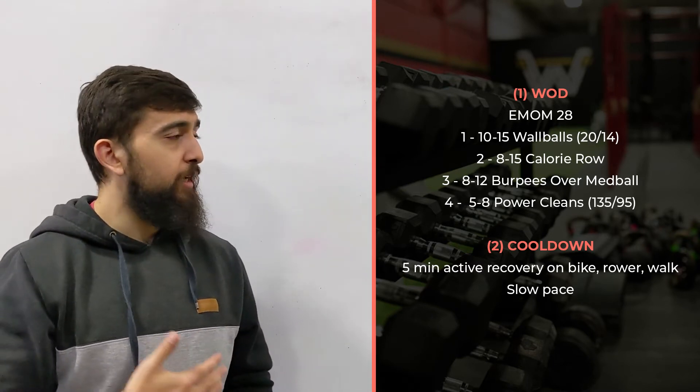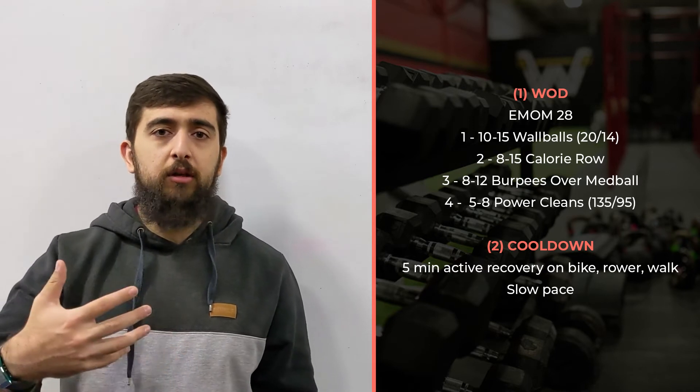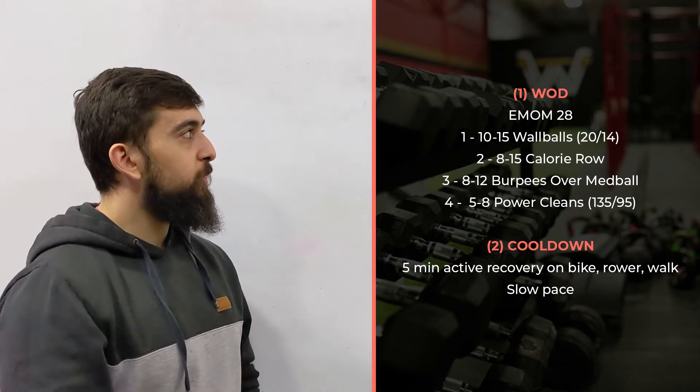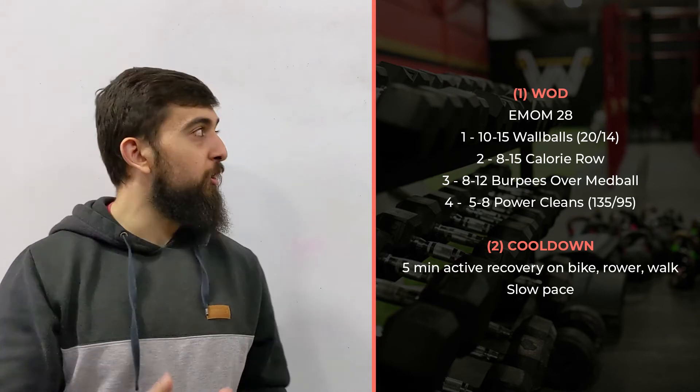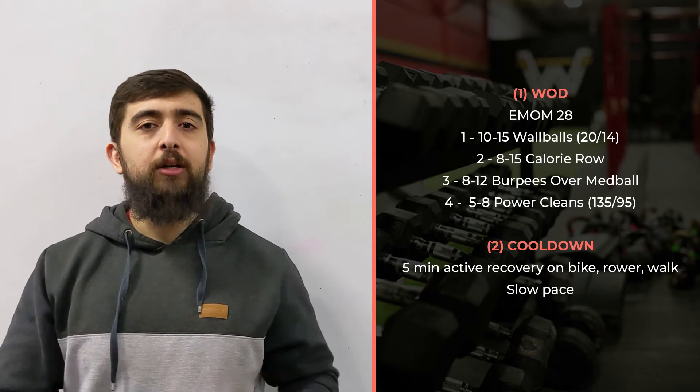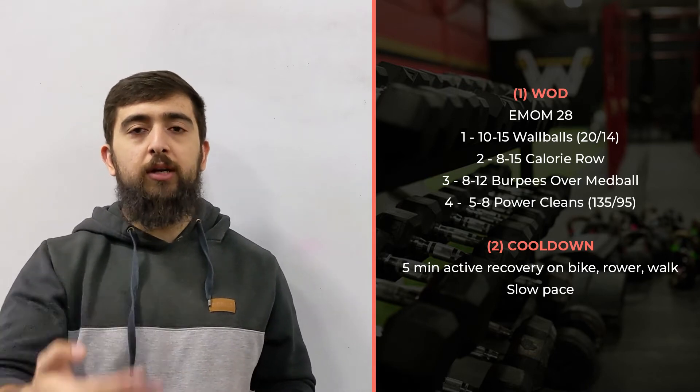The goal of this one is physical and mental — to build that aerobic capacity. When it gets maybe two or three rounds in and you still have a lot to go, start thinking about it in different ways and how you can progress throughout the workout.